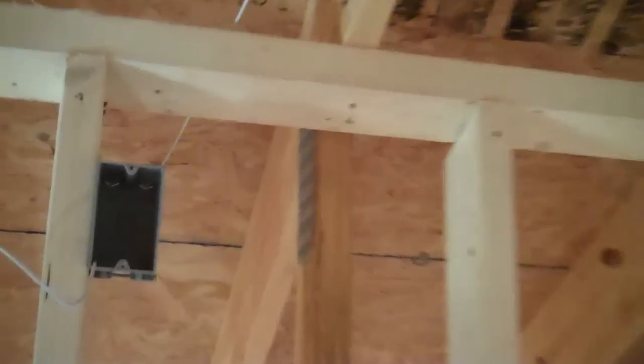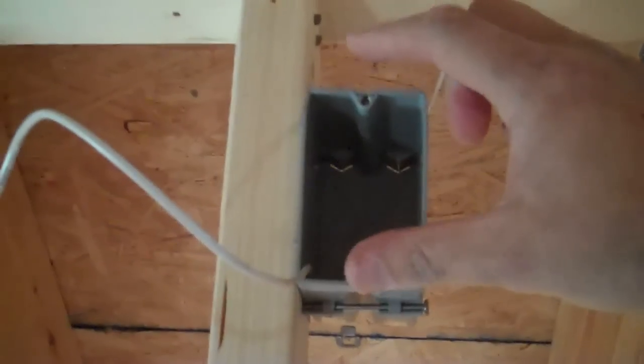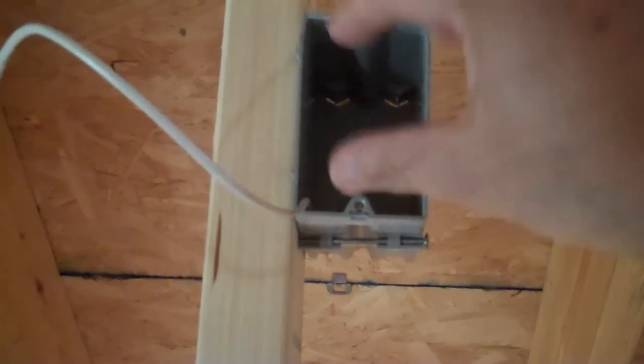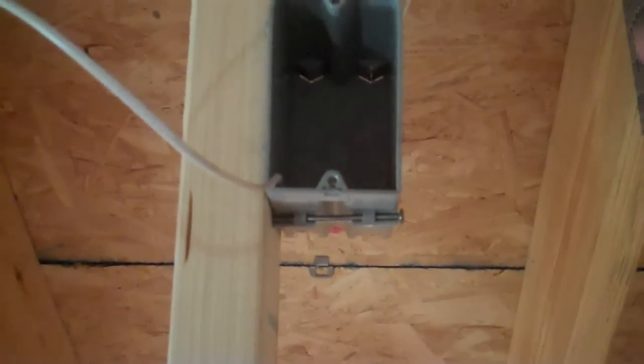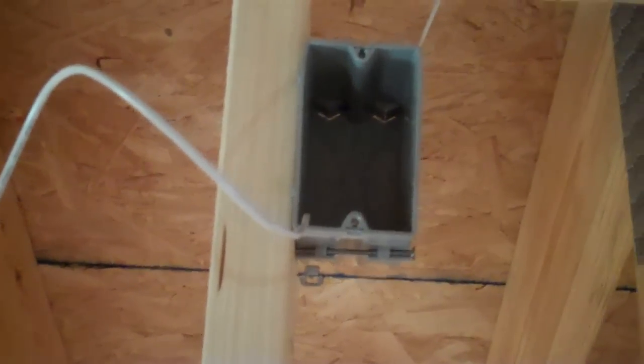That wire goes all the way back to the motherboard. In this particular case it just goes behind the top plate — normally it drills through the top plate, but behind it is okay because that's also attic space — and comes into this box. We use this box because the motion sensor is going to be a single gang face plate with the motion built into it. It's a specialty motion, but this is a builder's home so we want it to be attractive.